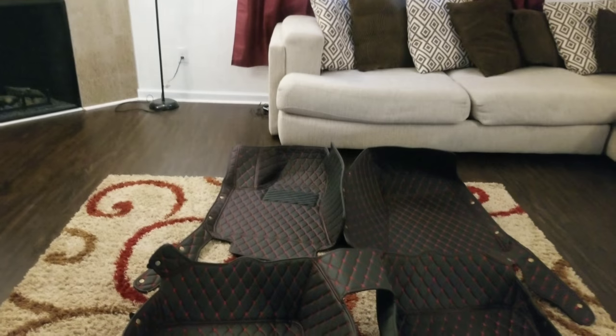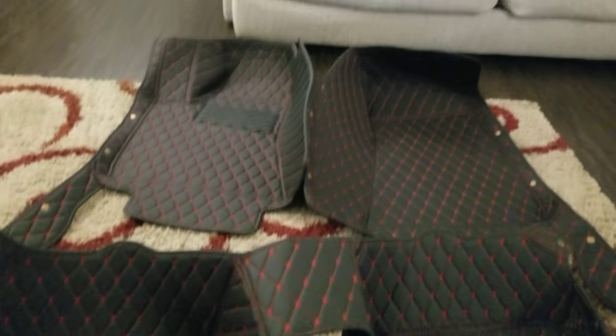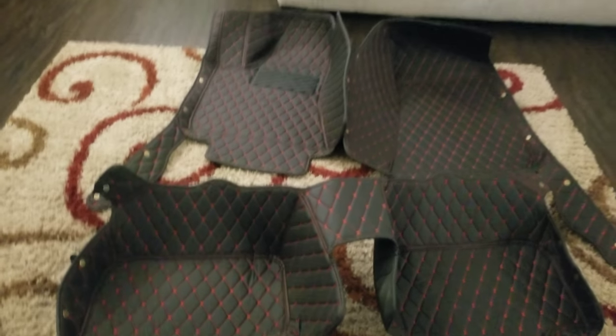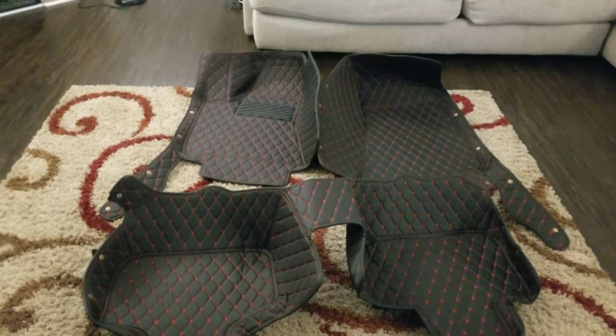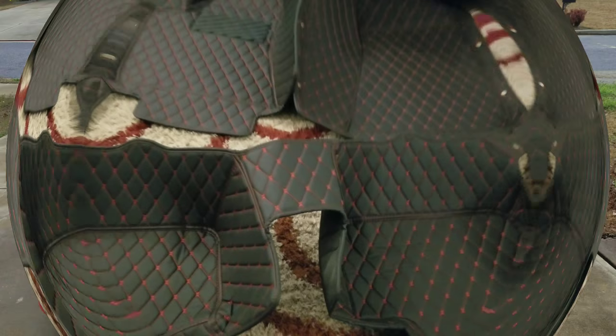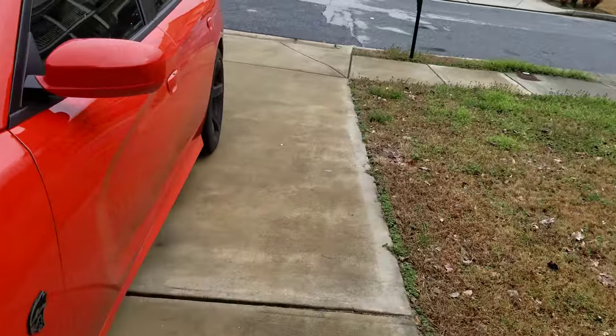Y'all know I got the Gold Mango — which is the orange color — Hellcat, but the interior is black and red, so these are gonna go perfect. Fresh out the package, they might come a little creased up as you can see right here, but it'll work itself out. They say you can sit them in the sun for about 30 minutes and it should knock out the creases, but it's been raining too much the past couple days. I'm tired of waiting, I'm about to throw them in the Hellcat. Gotta make sure the floor is already clean first.